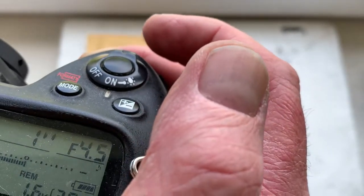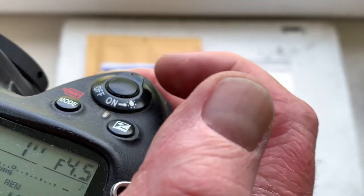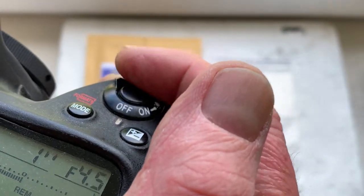A focus trap mode is off. This is better for working with the chip on your Z camera.